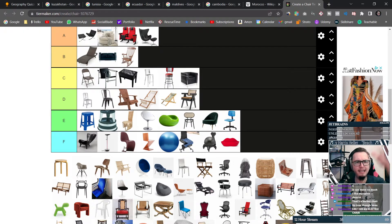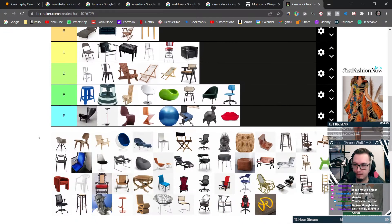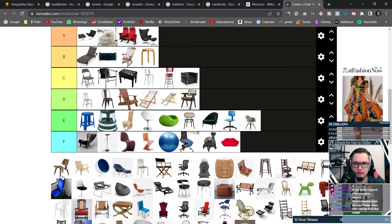Wait, there's an electric chair? What? Oh no. We're going to go one at a time. This one looks like a cheap plastic toy, get out of here.